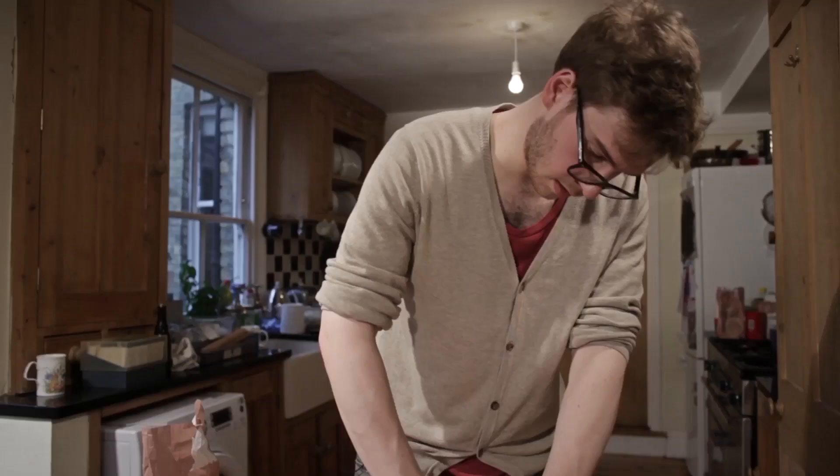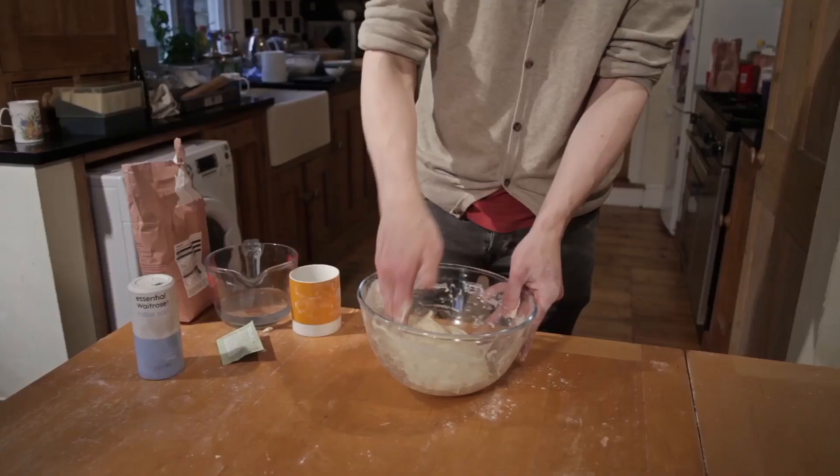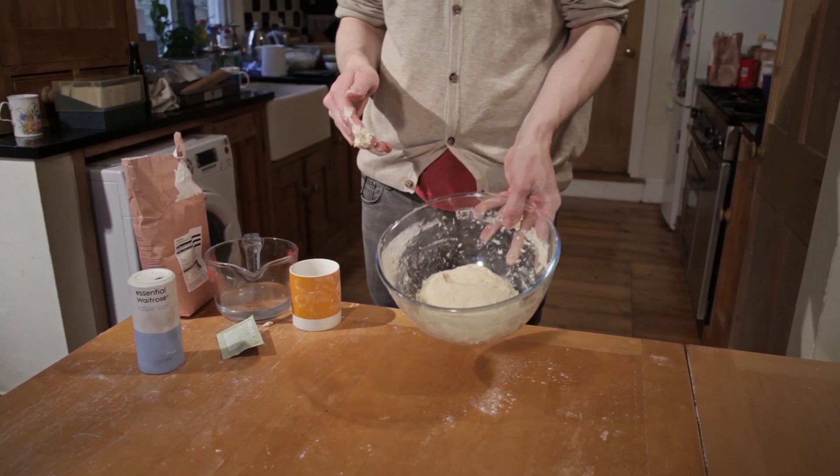If you use wholemeal flour, add a bit extra water. As you can see, it's all coming together now. I'm just going to leave it in the bowl for an hour or so, just to prove and to get ready, and for the gluten to develop. Then we'll look at it again and shape it properly.